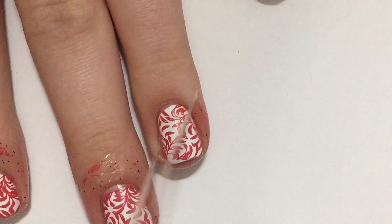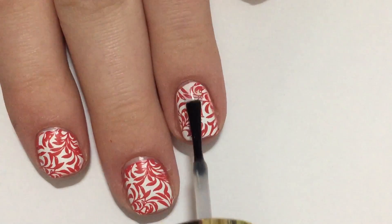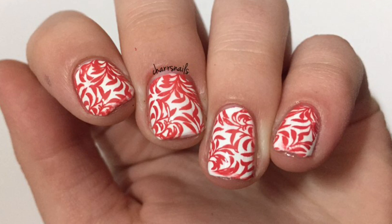After that I'm going to peel off my liquid latex, then take a clear top coat and top coat my nail. Make sure to tip it so it can last longer. Here's the finished product.